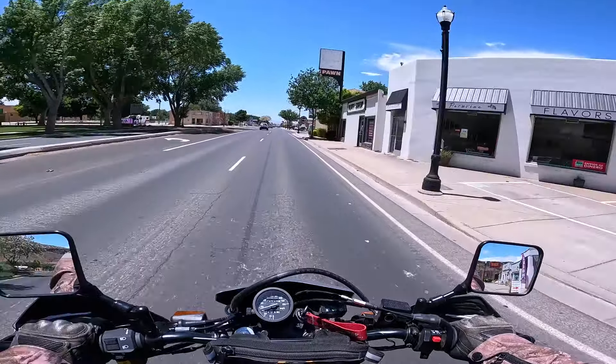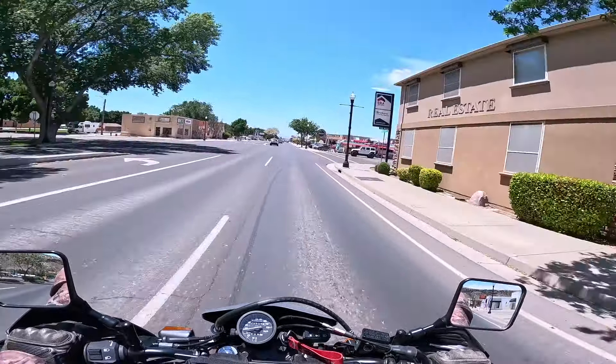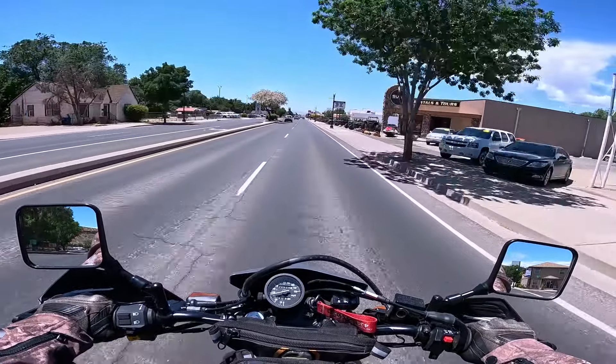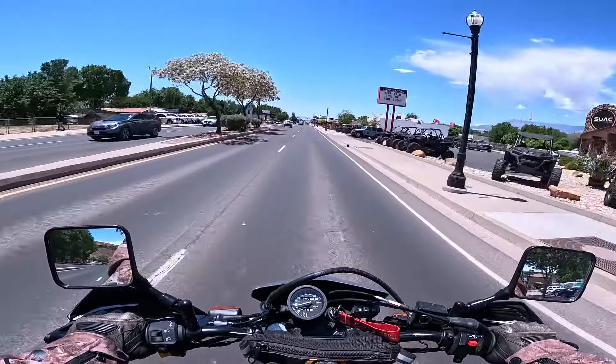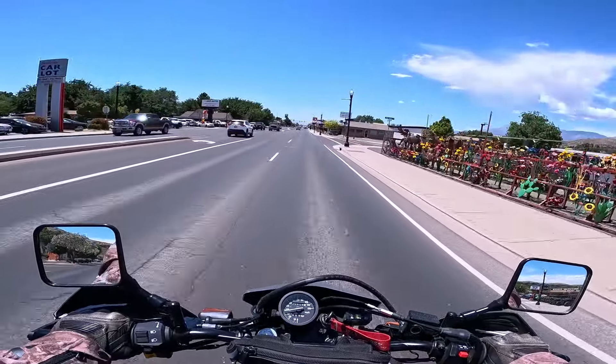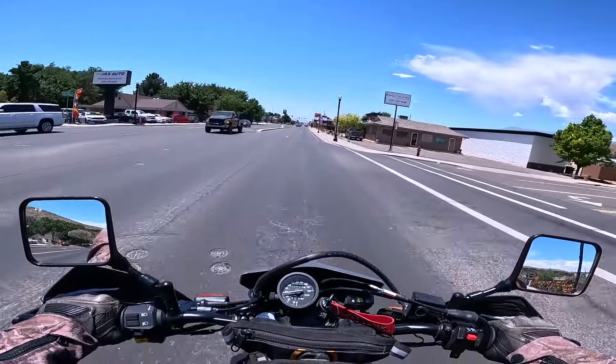Hello, DRock here. Welcome to the channel, I hope you all are well. I want to do a quick little video today on how my Suzuki DR650 handles on the interstate. So I just cracked 600 miles on the bike — it is a 2023 DR650.